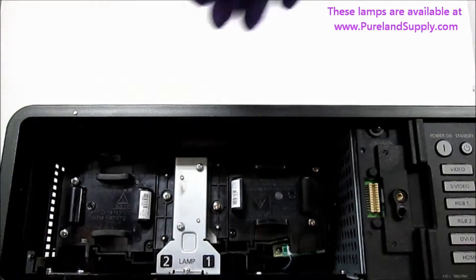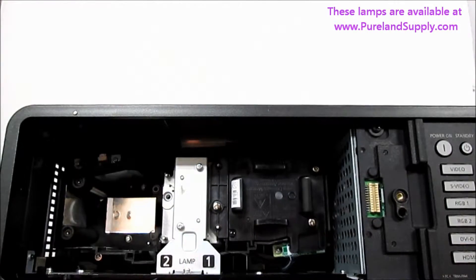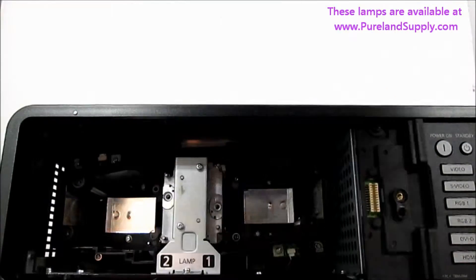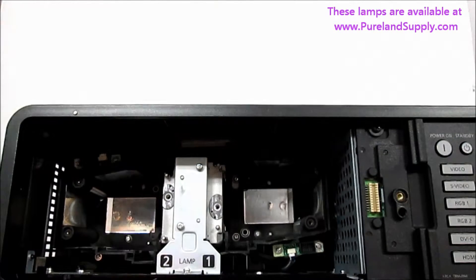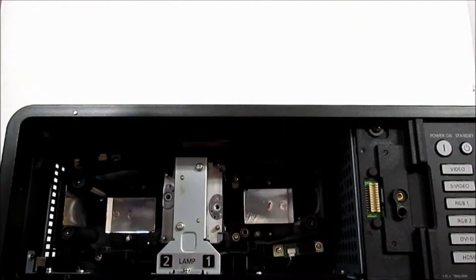Carefully remove the old lamps and set aside. We recommend that you vacuum out any dust inside the lamp compartment at this point. Now is also a good time to clean out the projector's air filters.